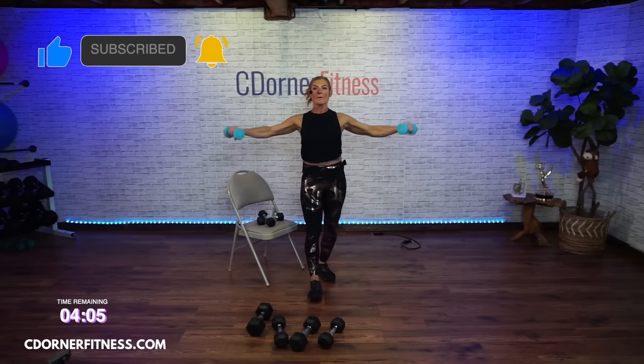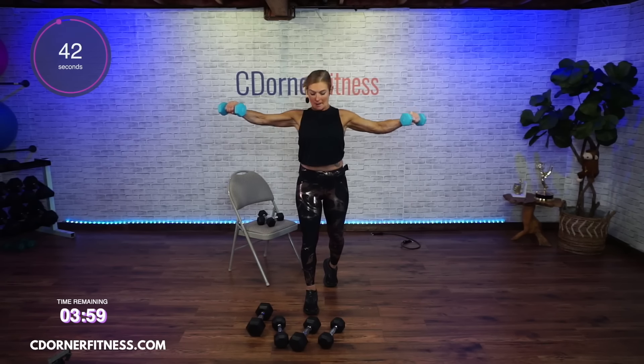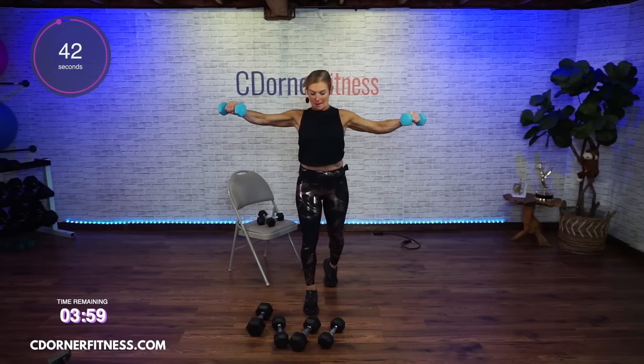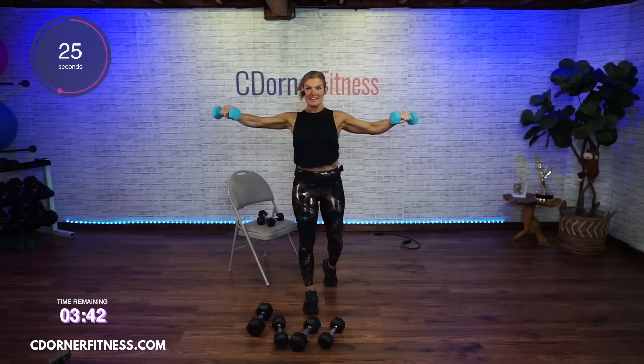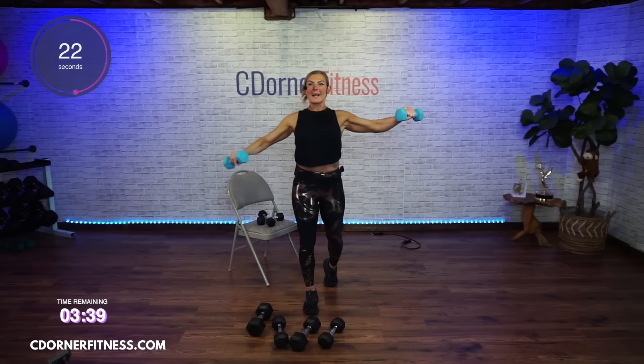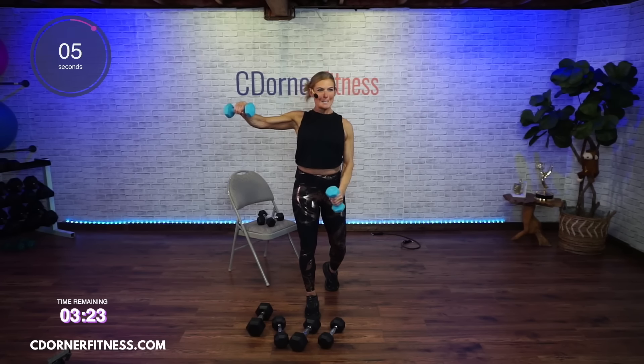We're going ISO down. Here we go. I lightened up on this one so I can keep my form. If you have trouble with this, you can work on going up and down. This iso — isometric — means holding a muscle in a contracted position rather than going in and out of the contraction. Keep going. Almost there. And stop.